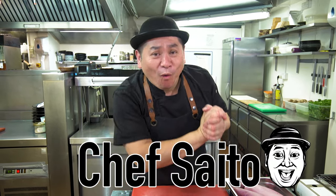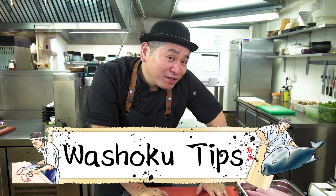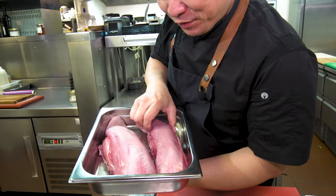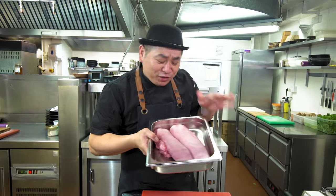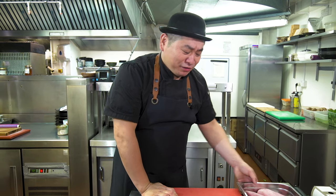Hello everyone, this is Chef Saito. Today's episode is washoku tips, and I will show you how to prepare beef tongue — oxtongue. This is a beautiful oxtongue from the UK, British beef. I like Japanese oxtongue but we still cannot import it, so today I'm using British tongue.